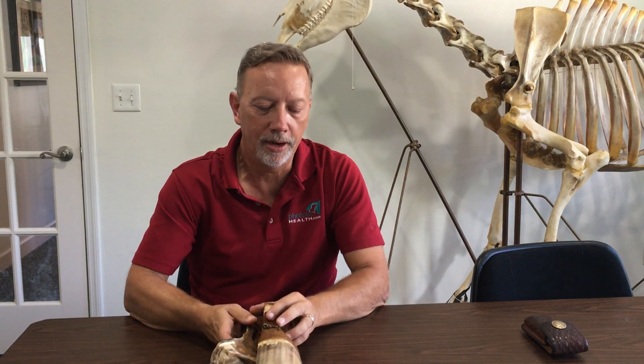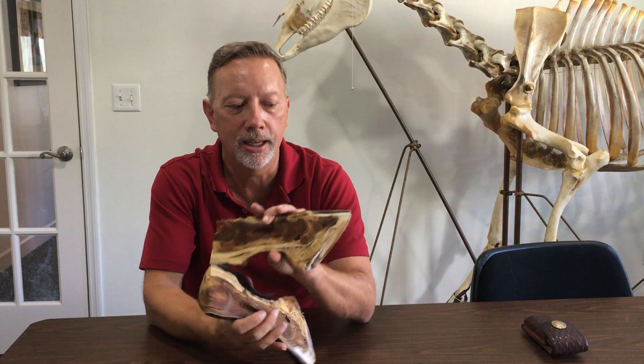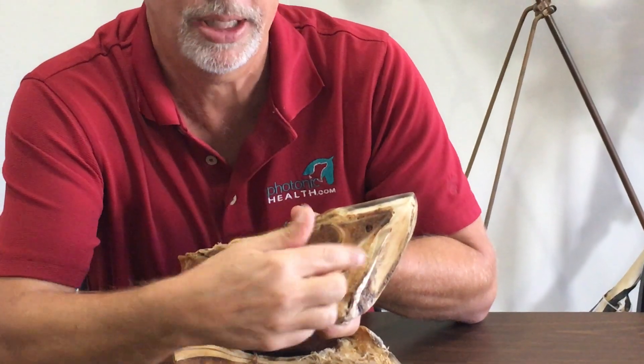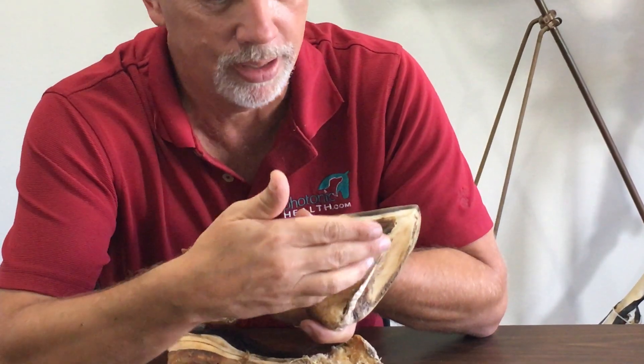I'm going to talk about what laminitis is and also a little bit about the three stages of laminitis. First we're going to take a look at the inside of a foot. This is the coffin bone of a horse, cut through, so you're only seeing a portion of it — this isn't about the angle.